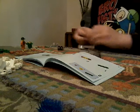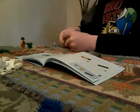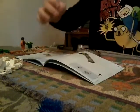Not bad, Jack. You're doing great. Now we put it on the end. Now we go to the next page.